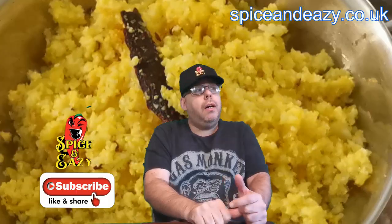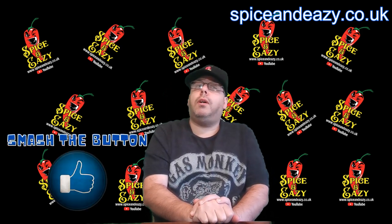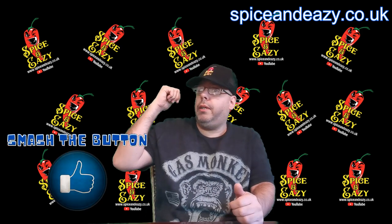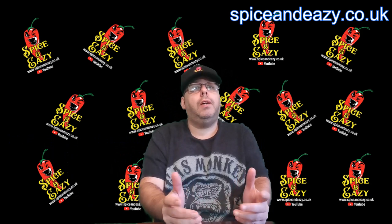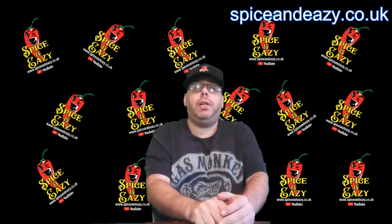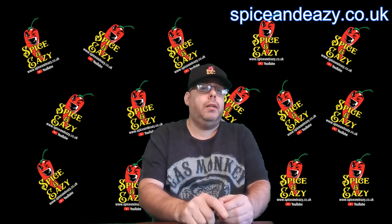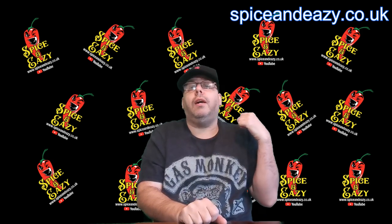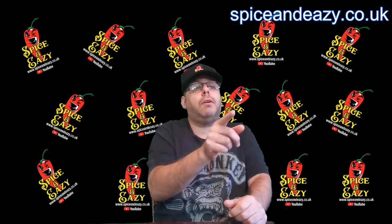It's cauliflower pilau rice and it's lower carb than normal rice. Some people who don't like rice have a proper Indian curry with chips instead. Well now at home you can have this — lower carbs than rice, and it actually goes with curry better than chips. Let's get over and cook it — cauliflower pilau rice, healthier, lower carbs, you'll love it.